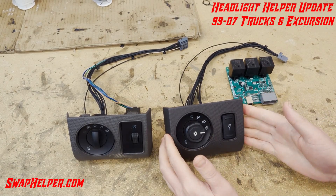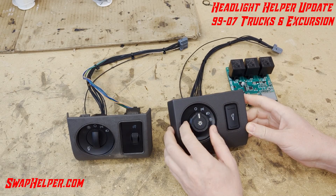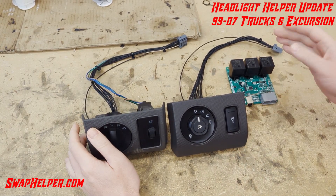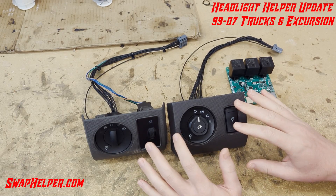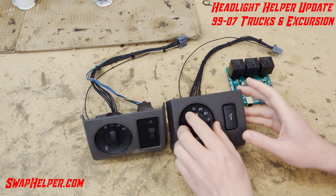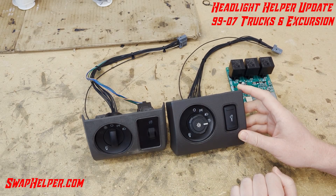Headlight Helper, compatible with the 11-16 style headlight switch or the 2008-2010. What will this do for you? Well, obviously, it'll allow you to interface with these newer headlight switches.